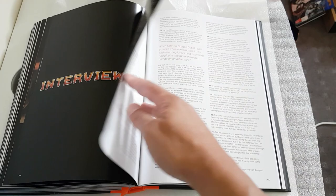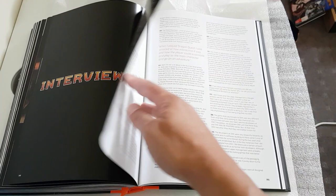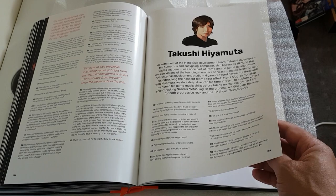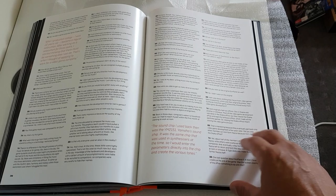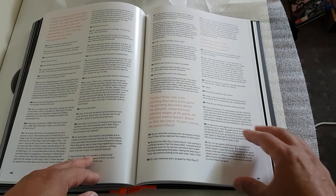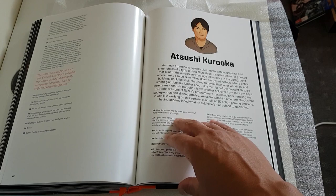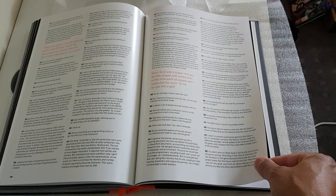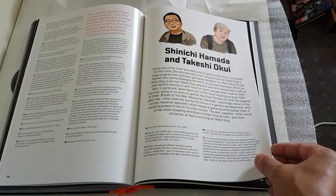Here we have the interviews section — these are questions for the game development team. A bit of foam from the packaging just fell on the book there, sorry about that. Pages are really good quality — quite thick. The book is really weighty, really well made and put together. One thing that annoys me with big books is pages falling out and a flimsy spine, and that really bugs me especially when you pay a lot. So far so good with this one — the King of Fighters book was magnificent as well.